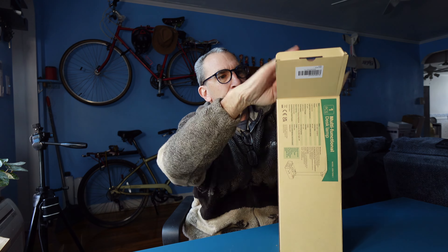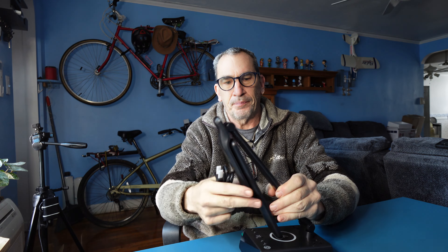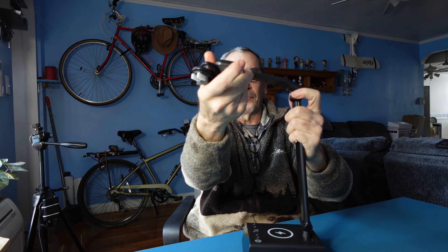This is a multi-functional desk lamp. Let's open it up and show you what you get inside the box. Nicely packed, we have a desk lamp that opens up a number of different ways.